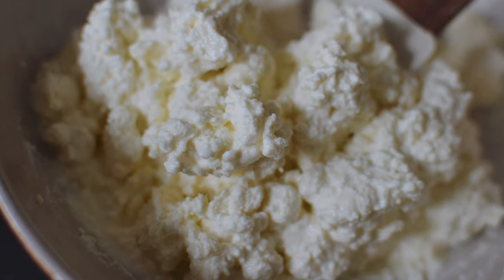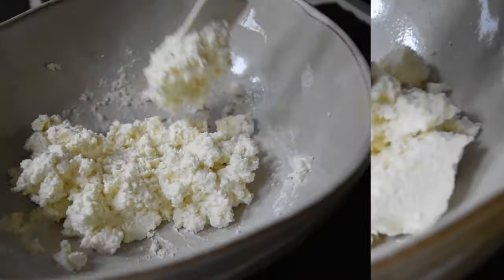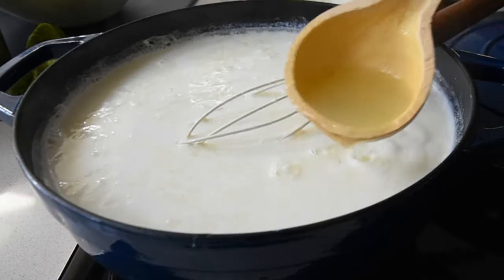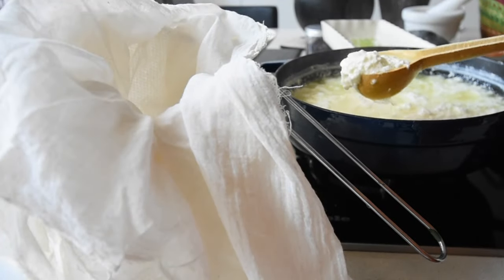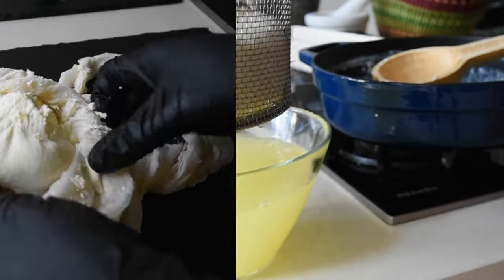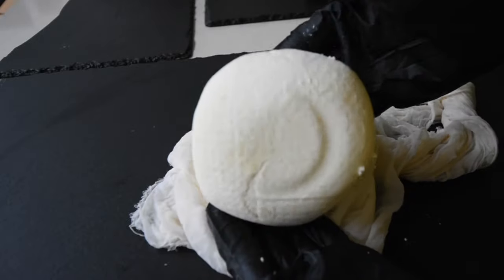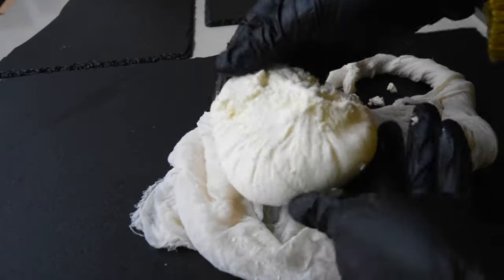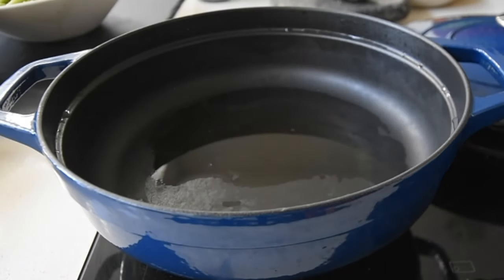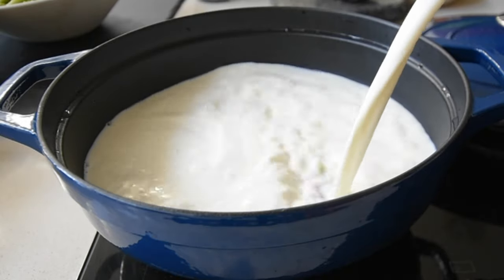Hello again and welcome to Ndudu by Fafa. Hello Ndudu natives. Today I'm going to share my cottage cheese recipe, the one that I prefer, which is of course infused with natural flavors. Now if you watched the wagashi recipe, this is similar but it gets to a point where it becomes different.